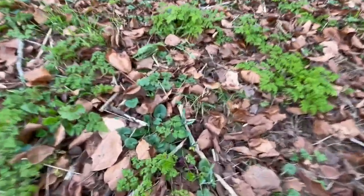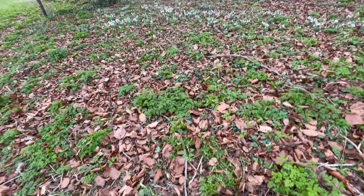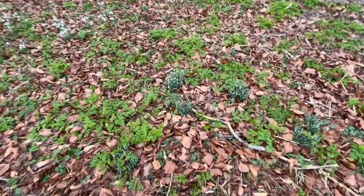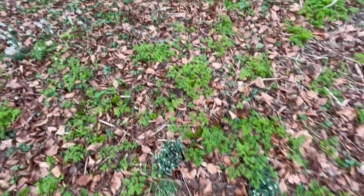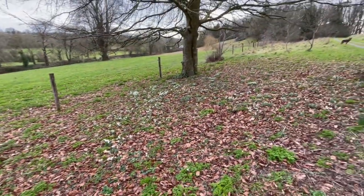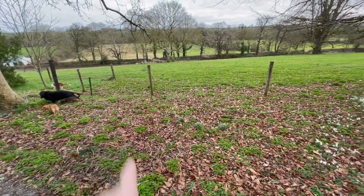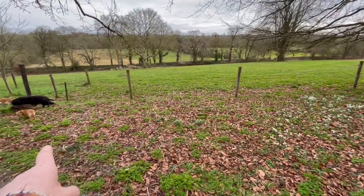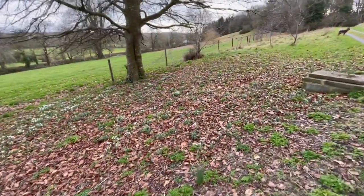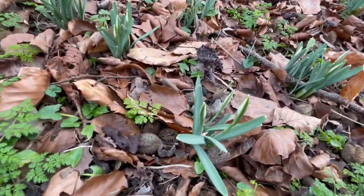I put singles — there's some more singles right here, these are more singles that are coming up. So snowdrops are really easy to multiply, and you can see some of these are clumps that I divided just as clumps. But I find it's longer lasting to divide and plant singly. This is only the beginning of them opening up — there's lots of other clumps in there, and my aim is in seven or eight years this whole area will be white with snowdrops.